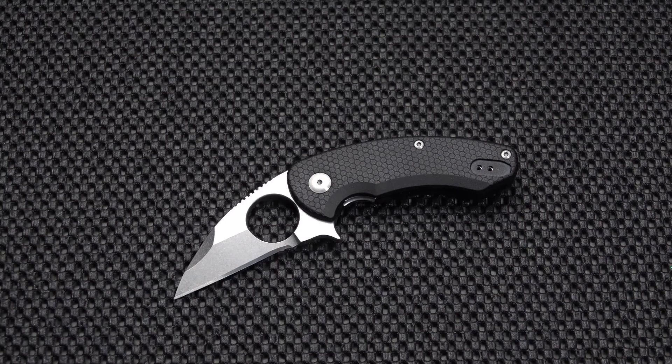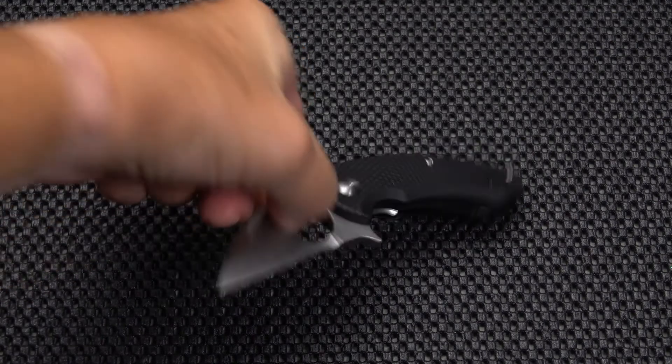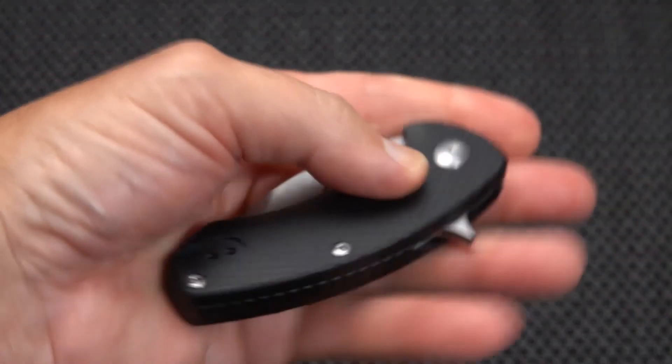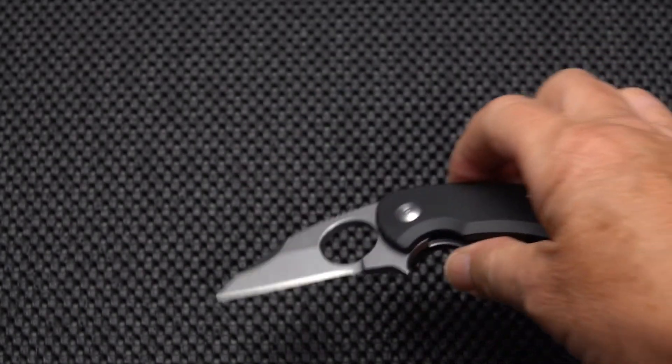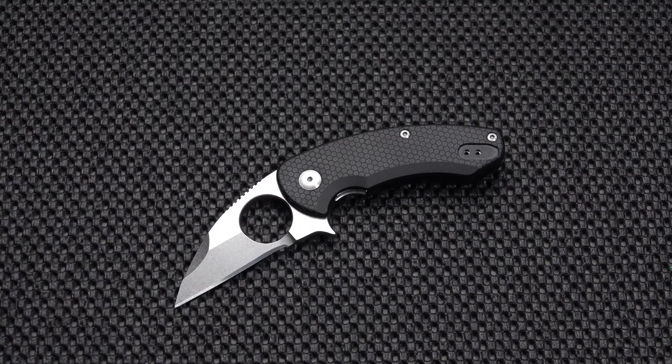For about 40 bucks or so you've got an interesting little knife that has multiple uses, carries very small, and yet is very strong with a positive flipper. That is the Silent Soldier from Brous Blades. I hope to do at least one more of the Brous Blades import line coming up soon — they make an excellent karambit called the Enforcer, look for that over the next week or so. This old blade signing out — don't forget to like and subscribe, thank you.